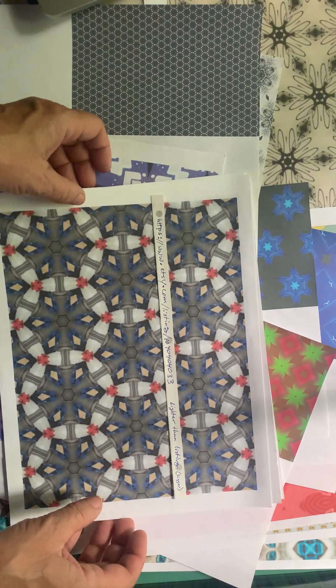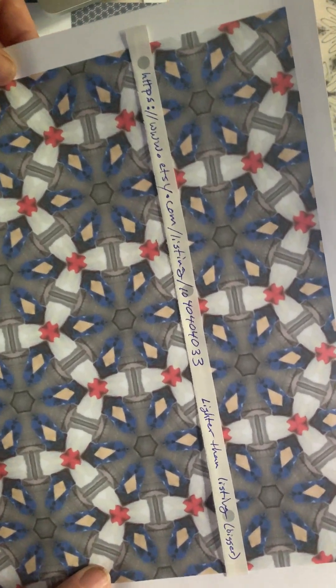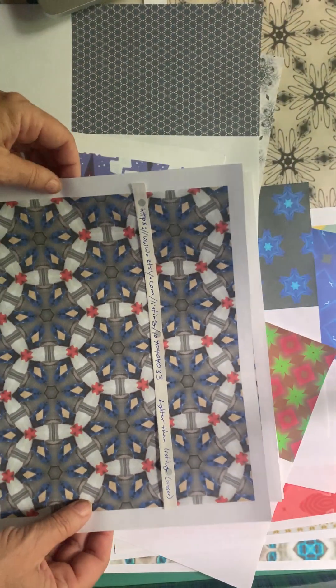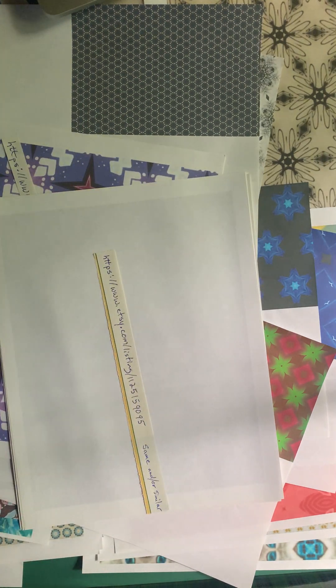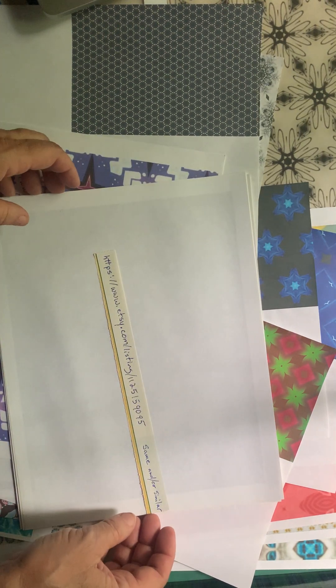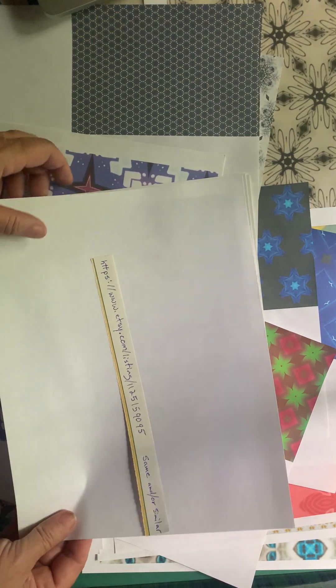I don't know if you can see that. These are lighter than the ones I have in the shop. And these are the same or similar to what I have in Etsy.